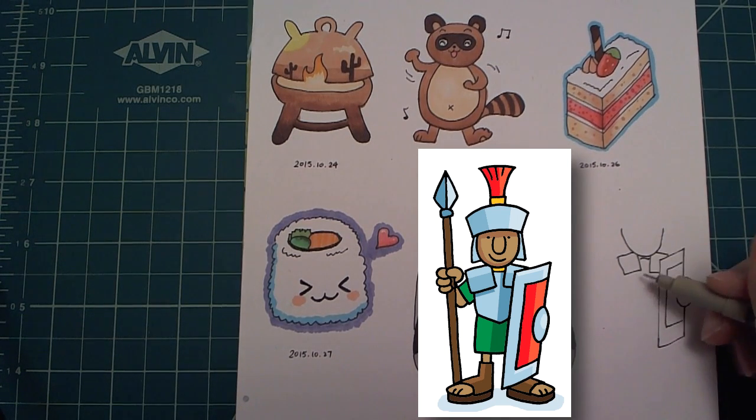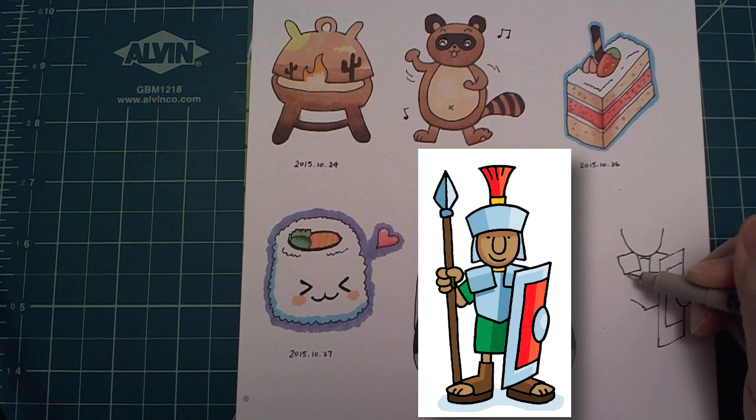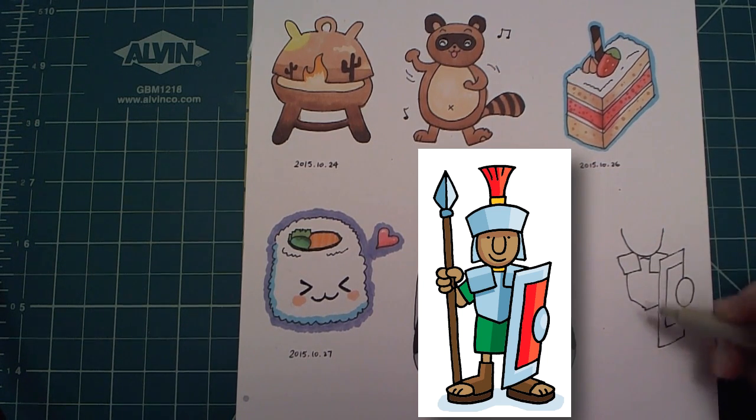The next thing I draw is the body of the soldier, and then the bottom part.